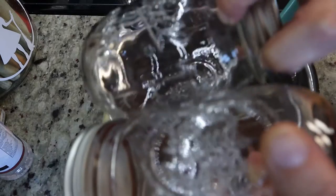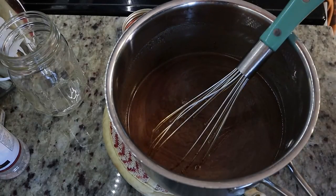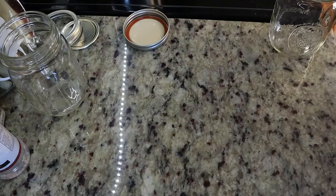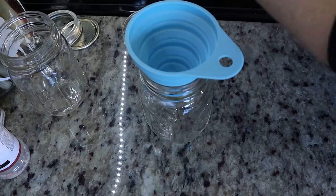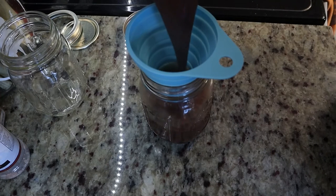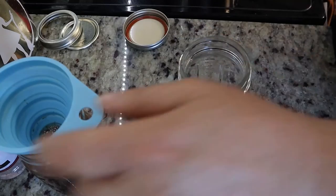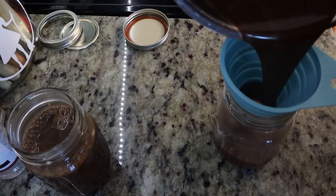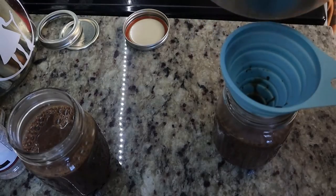So I have two mason jars here. I'm going to open those up and move this over on my hot plate. I'm going to grab a mason jar and a funnel. Now this is very liquidy but it will thicken up as it cools. So I'm just going to fill up my mason jar — there's one — put that off to the side and fill up my other one, just like that.